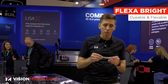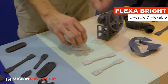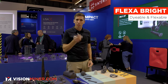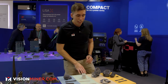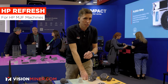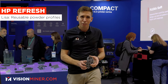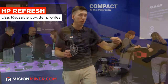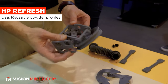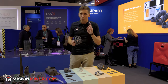Over here we have the colorable, dyeable Flexa Bright. This is another flexible material but you can color it — so if you need parts to be red or different custom colors, you can do that. It's a great flexible to have on hand. This is also a particularly good material if you have HP MJF machines, because Sintret is releasing profiles to use the HP powder on the Lisa X for free. You can take all your recycled powder — the junk powder you can't reuse in the MJF machine — and put it in the Lisa and use it, saving money you would have lost.